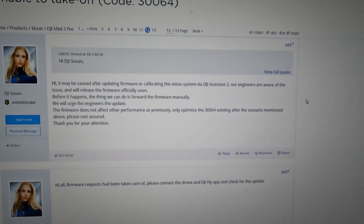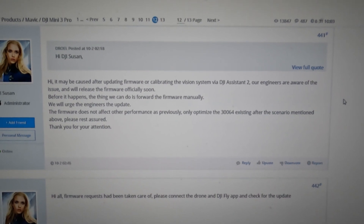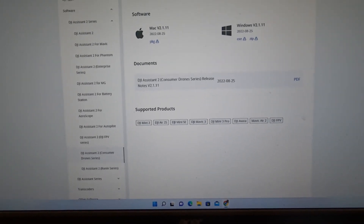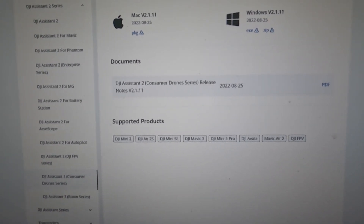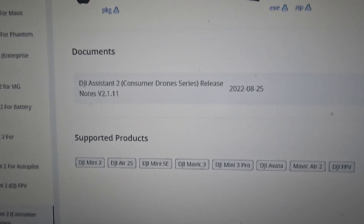DJI has confirmed there is an issue with using the Assistant 2. I believe it's the consumer version — I don't remember the actual number, but it's the latest one on their website. So don't even bother downloading it if you have the Mini 3 Pro, and definitely do not connect it to the Assistant 2.